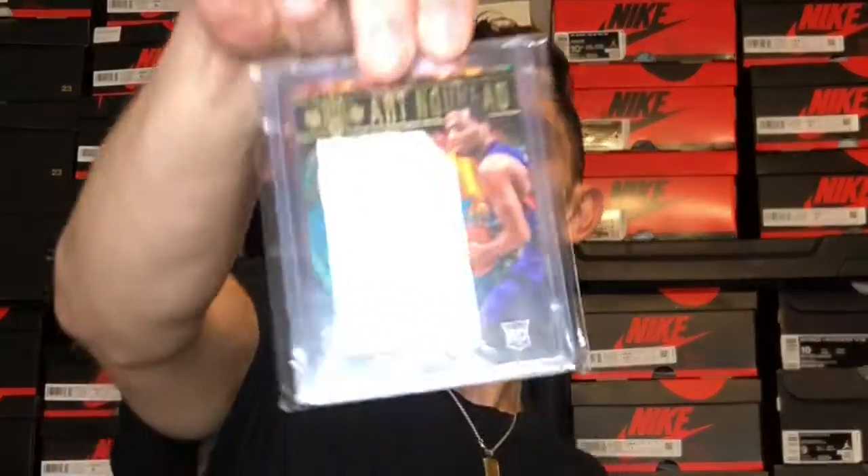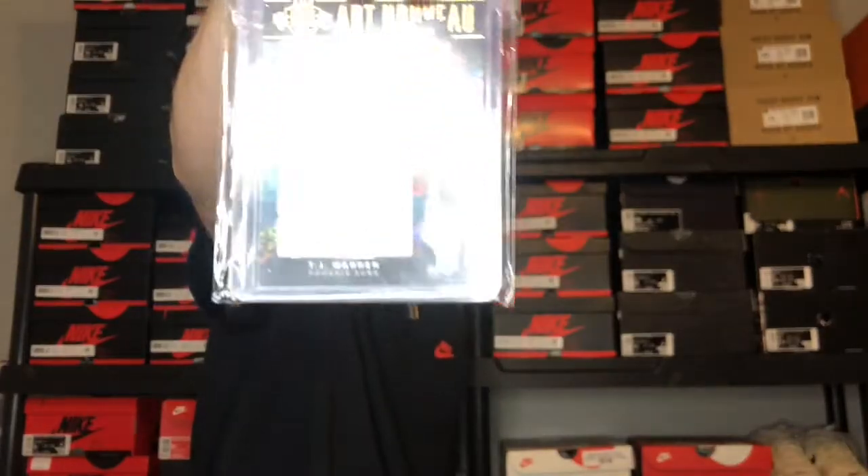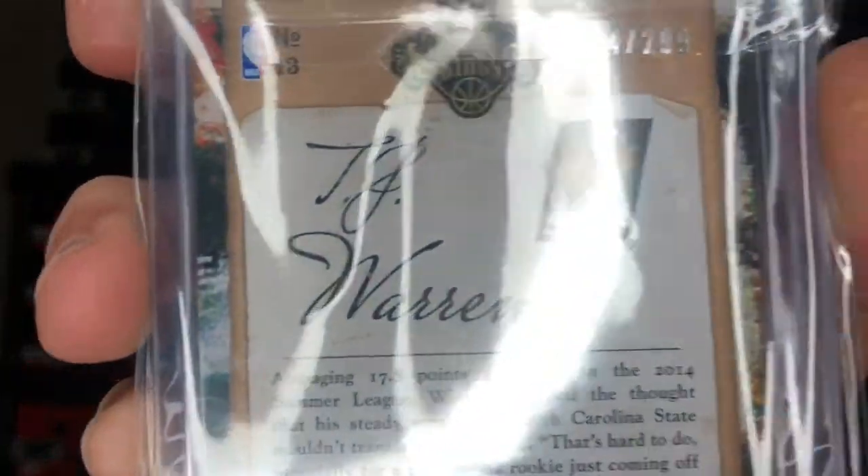My proof is in the pudding — I got this TJ Warren rookie game-used card out of 299. It's a Court Kings Art Nouveau card. TJ Warren has been balling out in the bubble, and by the time I'm dropping this video, his card values have just shot through the roof.